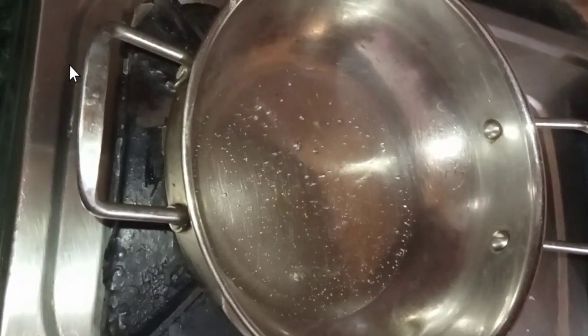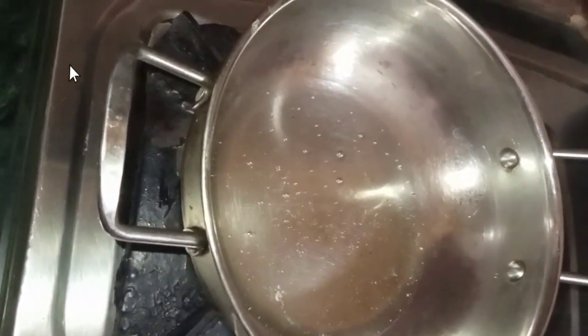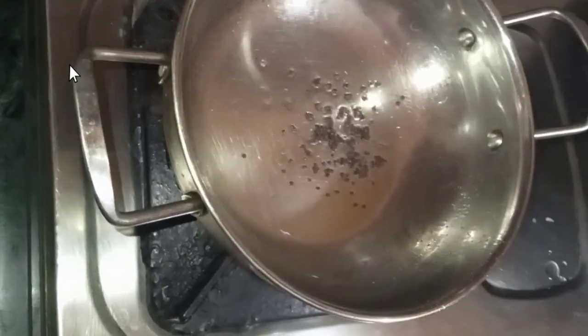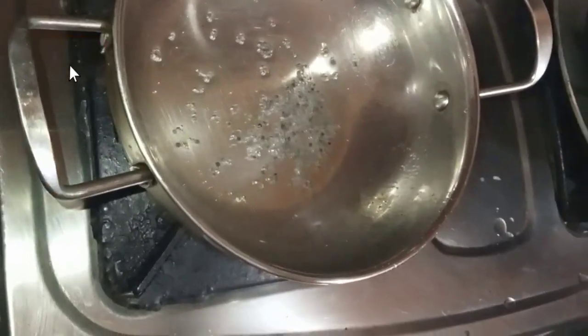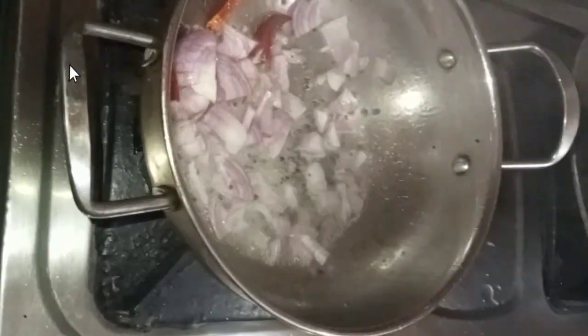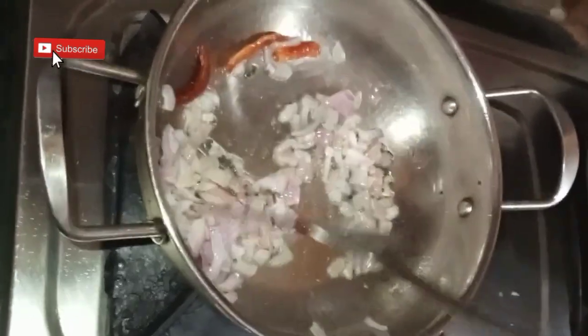Add two tablespoons of oil. Once the oil heats, add mustard seeds. Once the mustard seeds start spluttering, add dry red chilies and finely chopped onion. Stir it and cook on low flame till the onion turns transparent.